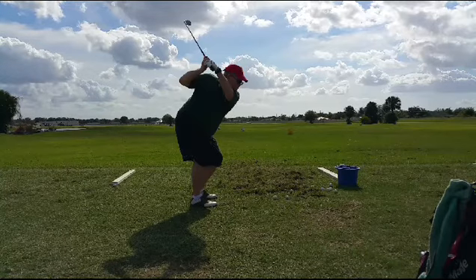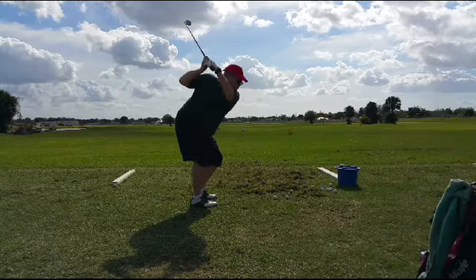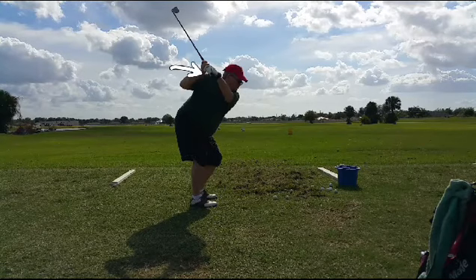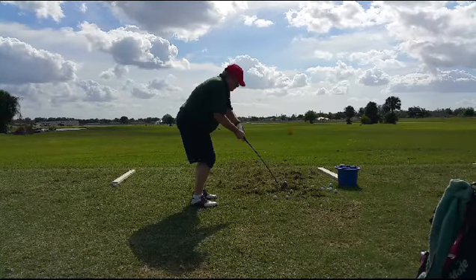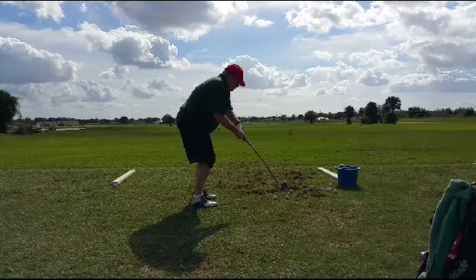But the problem with the elbow up like that is that the initial movement of the downswing is going to be to push the club forward — see that? So instead of rerouting the club down, he's going to reroute the club that way a little bit. And there it goes — he comes out away from his body, so the club head ends up way outside the hands real early.